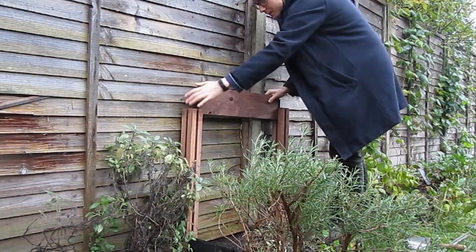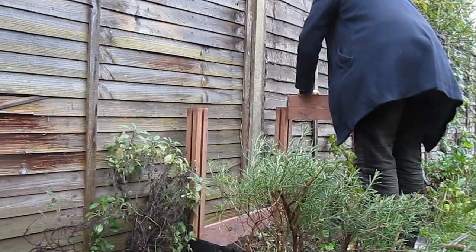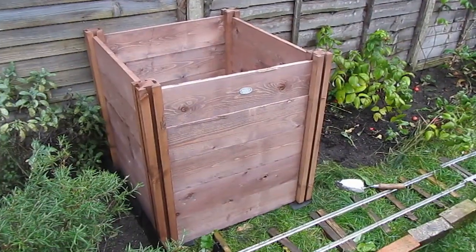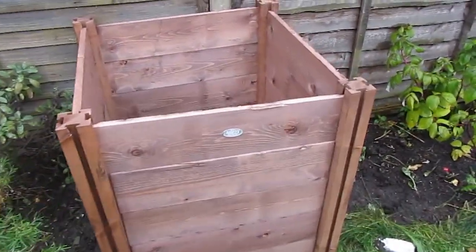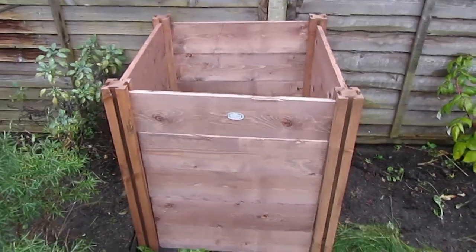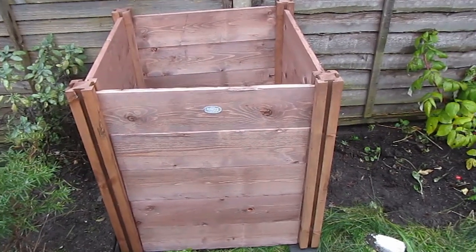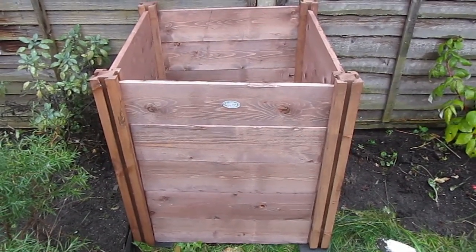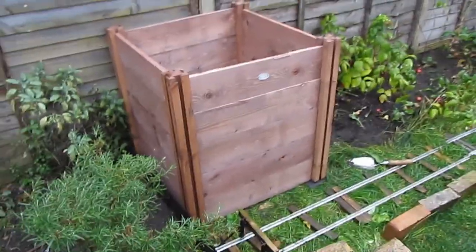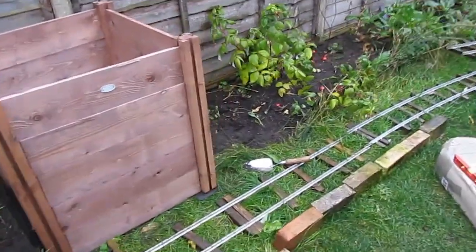This compost bin was bought from gardeningworks.co.uk. It's one of their ones with a few blemishes, knocks and scratches, which takes a bit off the price. Of course a single compost bin is not really a full compost facility worthy of having a siding going up to it, so naturally I got a second bay. Not really necessary with this little garden, but there we are — it looks a little more impressive perhaps.